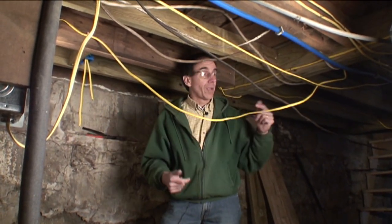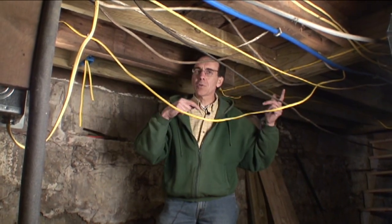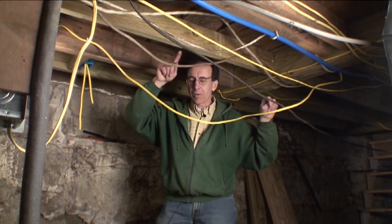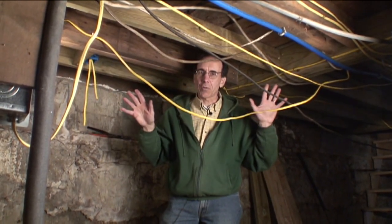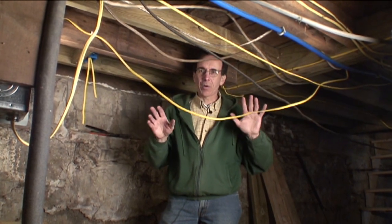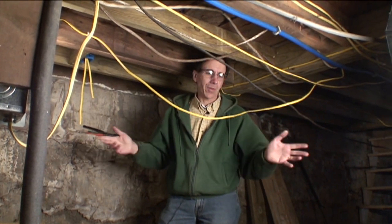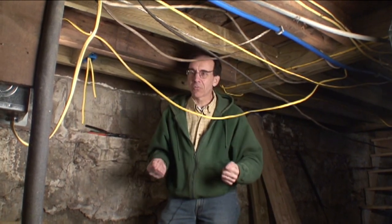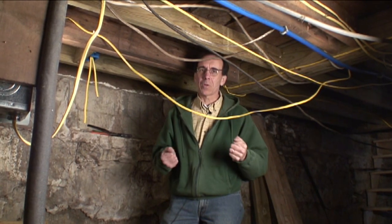My level of comfort is: I'll put the panel in, I'll run the wire to it, but from that panel out to the circuit, to the meter, and to the drop that goes to the pole, the electrician is going to do that. That's big wire with a lot of current and they know how to do it. You do what you're comfortable with and you hire professionals. Electricity is nothing to mess around with if you don't know what you're doing.